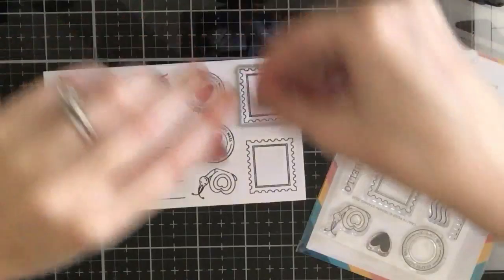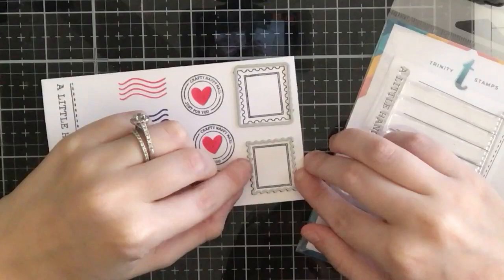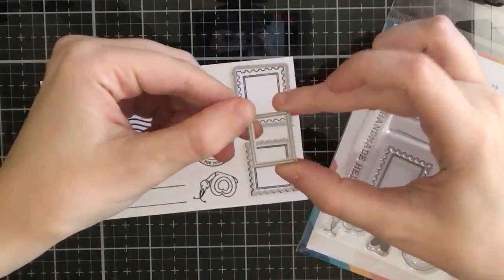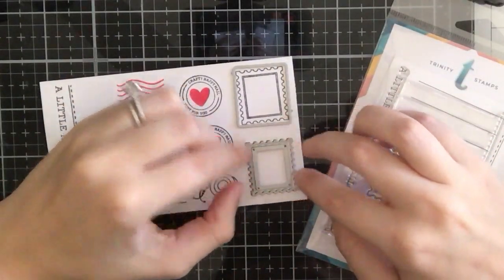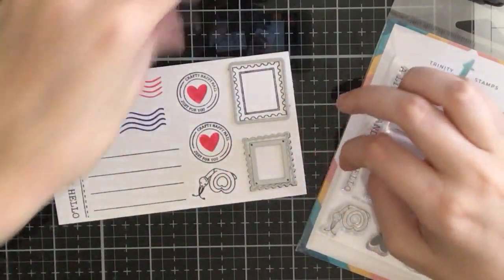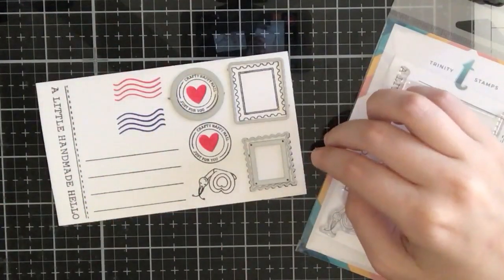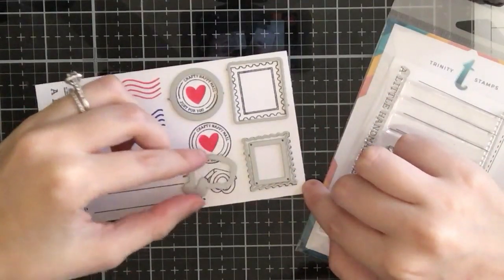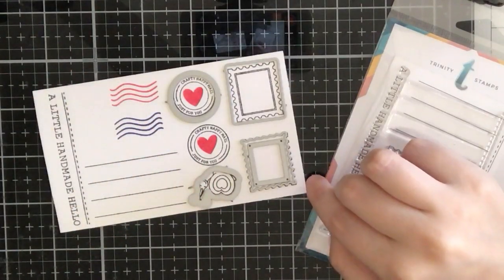The dies in the bundle include coordinating dies to cut out these stamped images. There are two postage stamp dies — one where you can cut outside the line and one where you can stamp directly on the black line. There's even a die that goes inside the postage stamp to cut out that little rectangle. You can also use these dies separately, which you will see at the end of the video. You get the coordinating die for that circular stamp as well as the snail. And that heart is also included in the stamp set — I decided to stamp it inside that circular one.